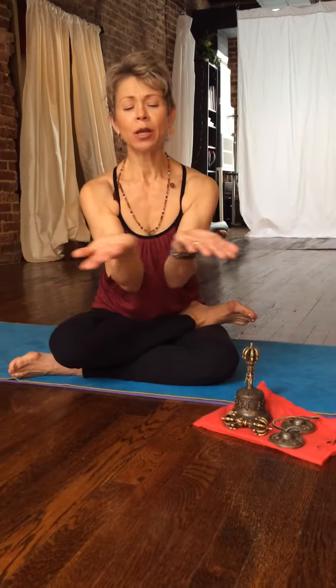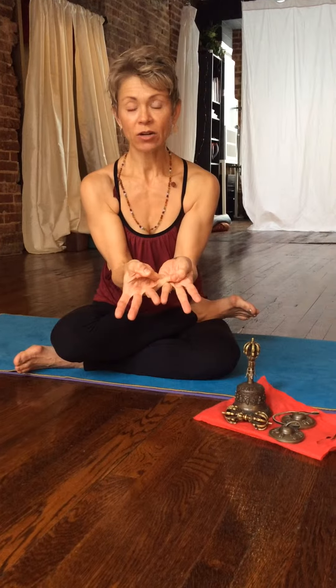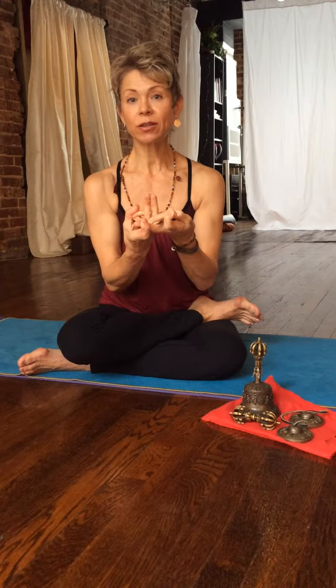Put the blades of the fingers together and cross the pinkies — each thumb gathers a pinky. Fold your ring fingers in so they stay a little out of the way. Cross the middle fingers, then the index fingers grab each middle finger and pull apart, and the ring fingers come into the center. There is a mantra that goes with this — we can talk about it next time.